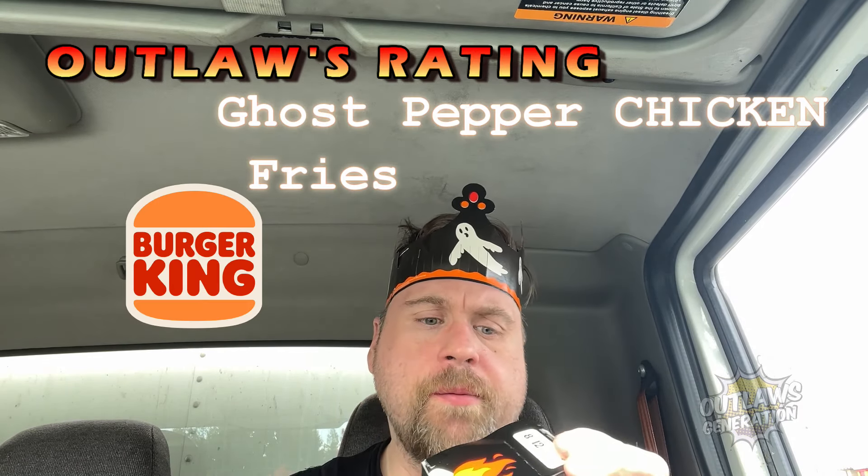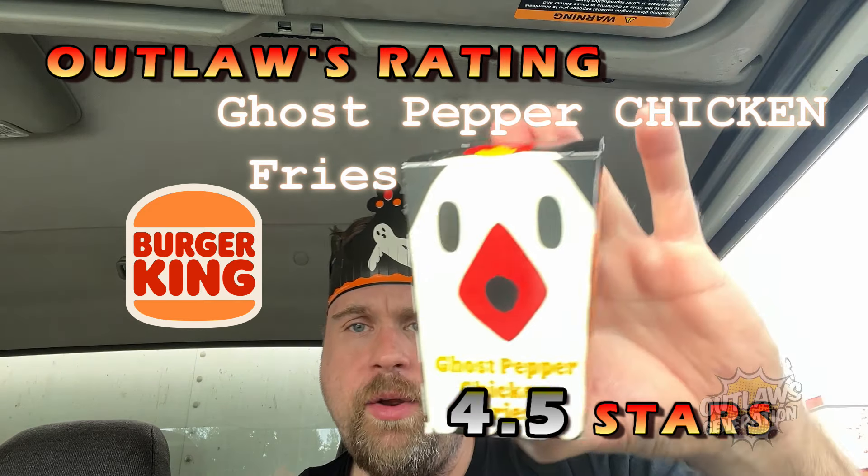The ghost pepper whopper is more spicy than these fries. I'm gonna take a bite of this — I get a little heat but it's mild. And that's good because it should work well for the Halloween theme. For the ghost pepper fries, I'm gonna give these a four and a half out of five — it's really good and it goes well for the Halloween theme.